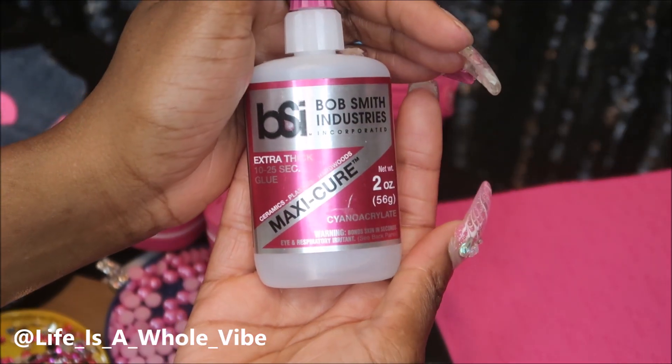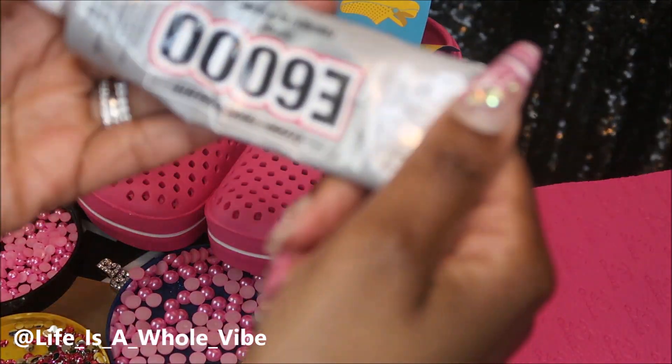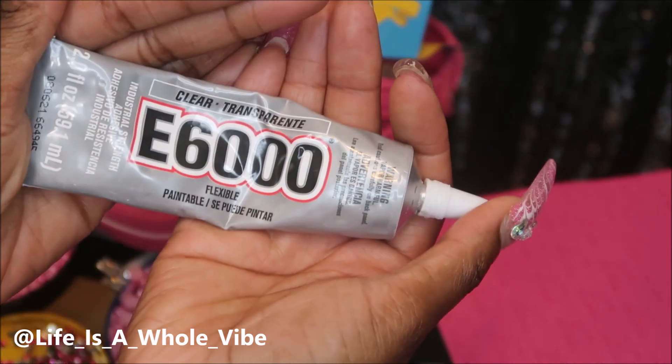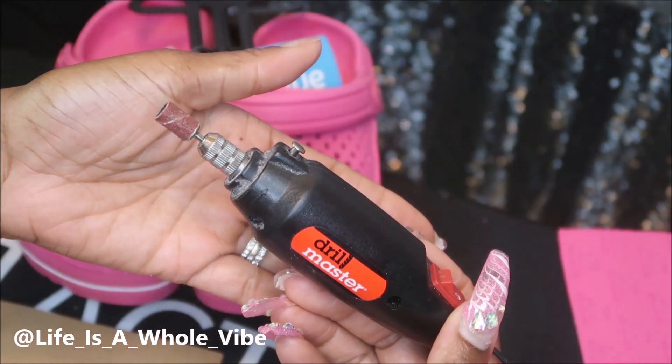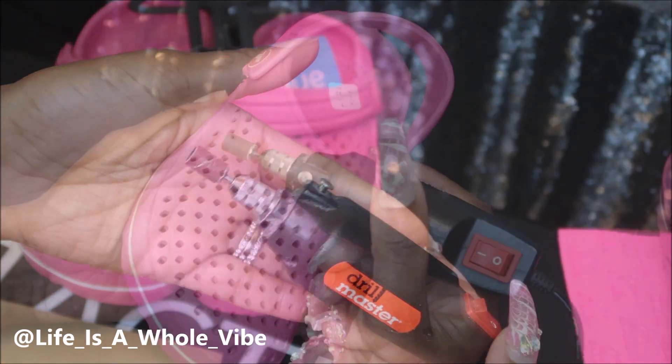The glue I'm going to use today is Bob Smith Maxi-Cure, and in some areas for the pearls I may need a thicker glue, so I'll probably use some E6000 as a backup. I'm gonna sand the shoes first with this little electric drill — if you don't have an electric drill, just use some sandpaper.